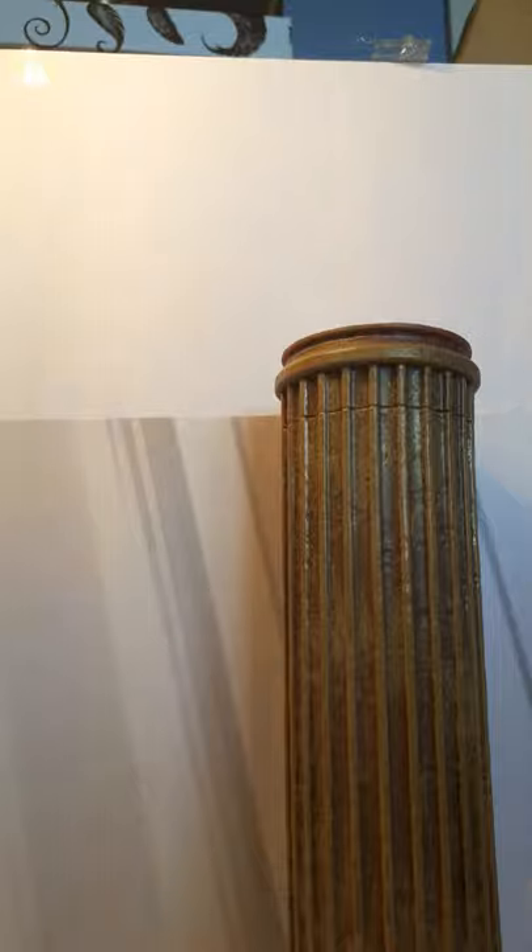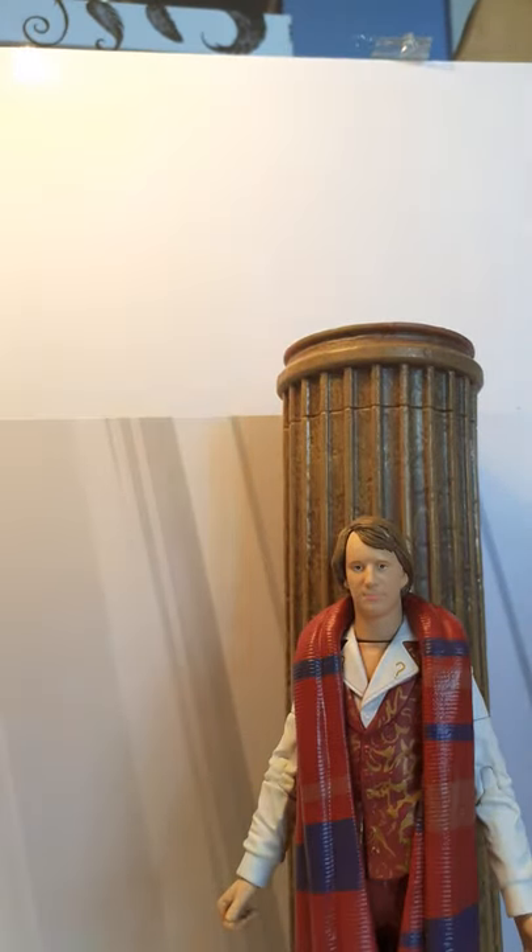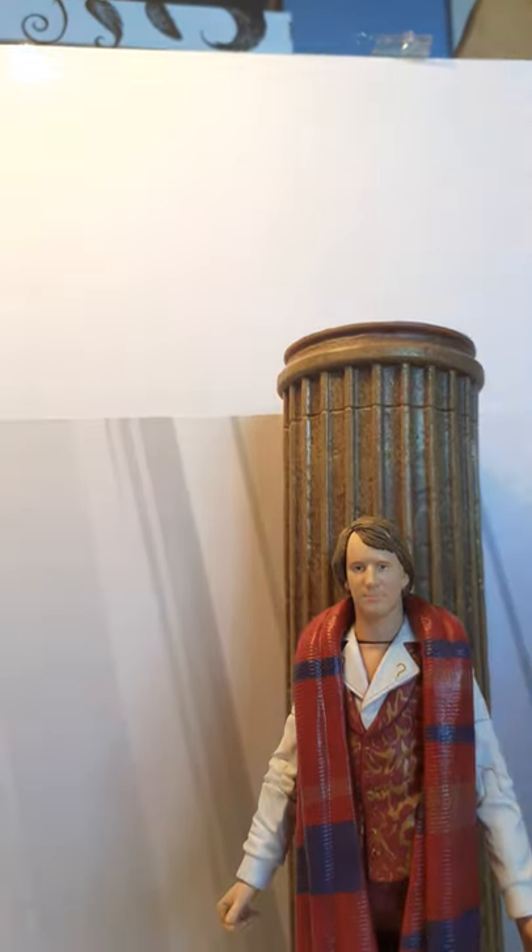Here we have the Master's TARDIS. It's a hollow piece with some legal text on it and a hole in the bottom. It's got a nice little door, although mine seems to be a little bent — I think that might be the same with other people's. I don't think the door opens, but it would be lovely if it did. It would be great to display alongside the antenna and a Master figure, which I don't have but would love to get.